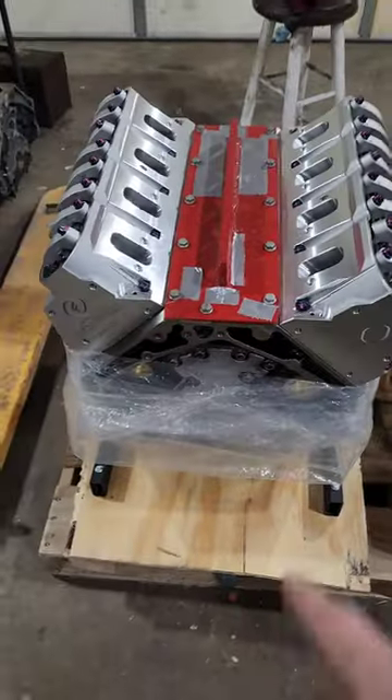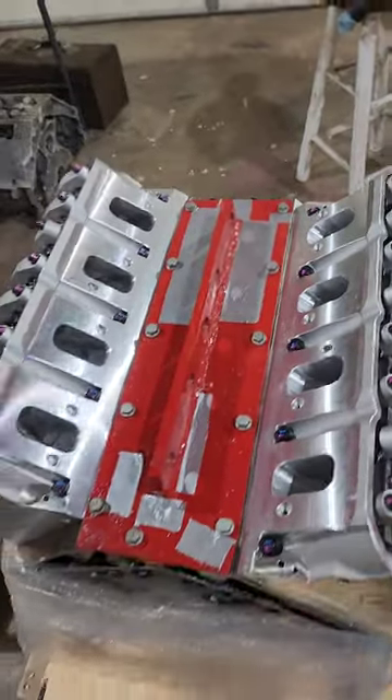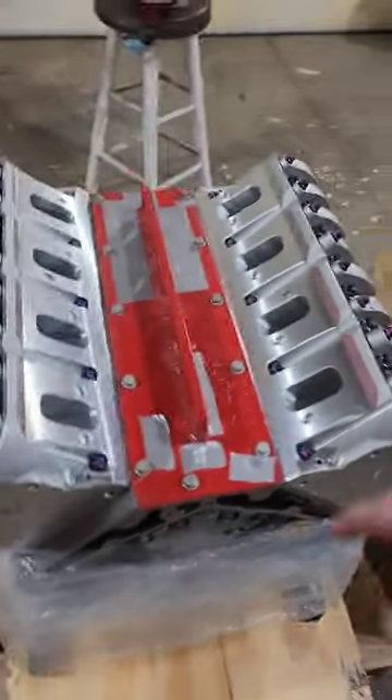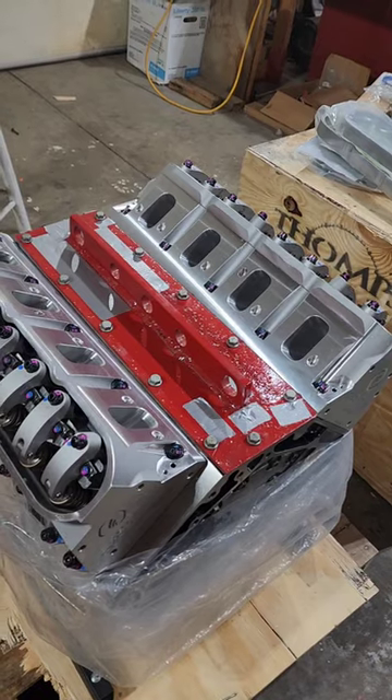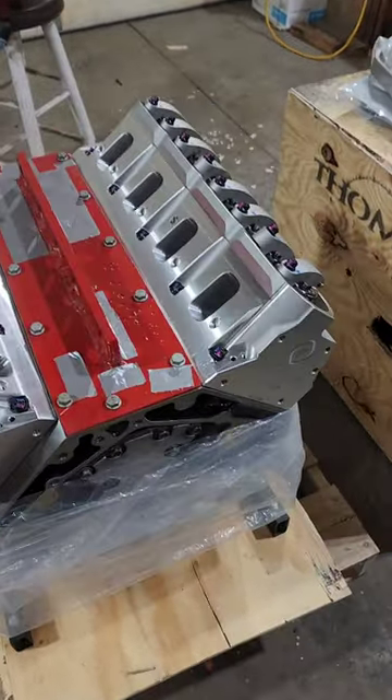We got the rear main seal already. We got our custom-made in-house puller. I had extra stuff laying around and we made it for cheap instead of paying 30 bucks.